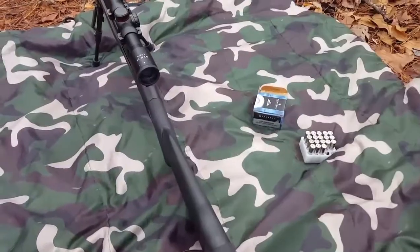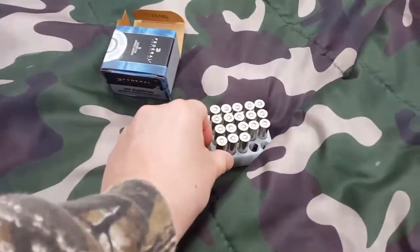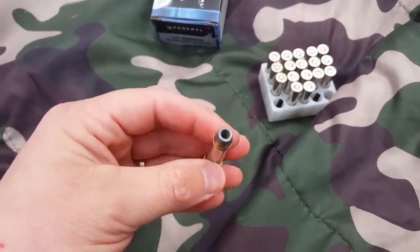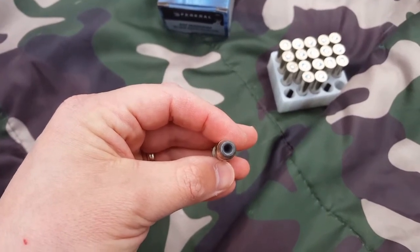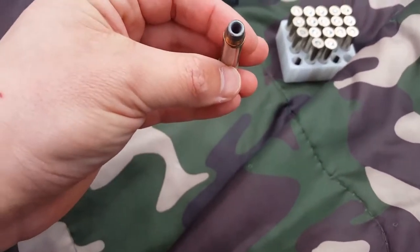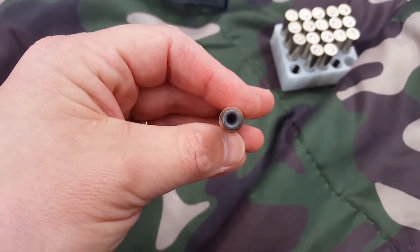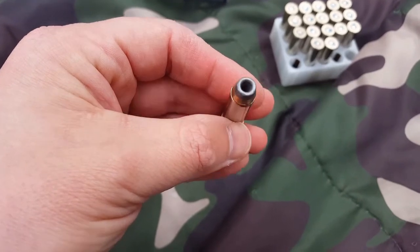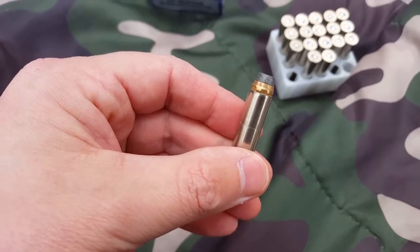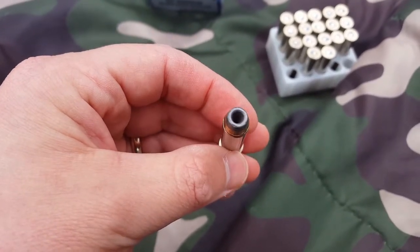I just wanted to show you guys one of the rounds before I shoot. You can see that compared to the Remington, the hollow point is larger, it's a little bit deeper. One thing I liked about these is that all the tips are the same — none of them are bent or anything like that. The velocity is the same and it's the same 180 grain bullet.